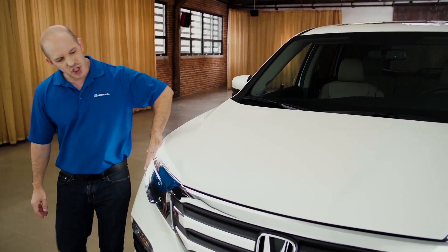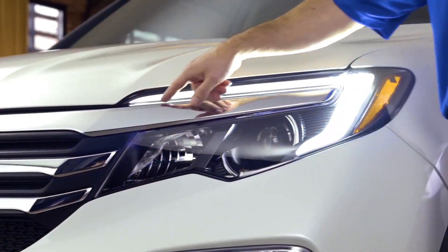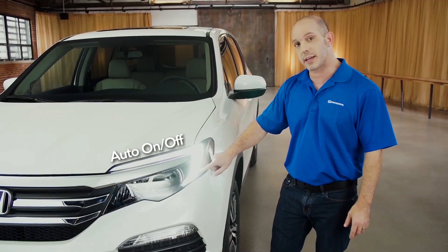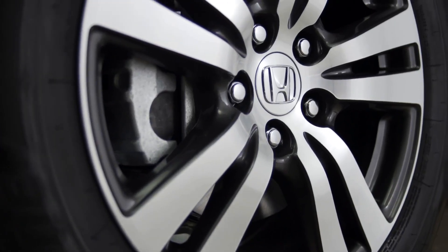Starting at the front, just check out this new grille — all that chrome looks awesome. Coming around to the side, you'll see the LED daytime running light, projector style headlights, and fog lights. And check out these 17 inch rims. They look awesome.